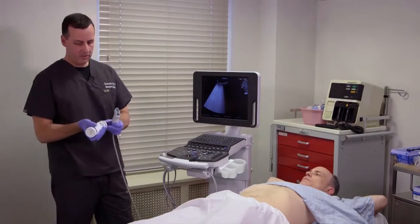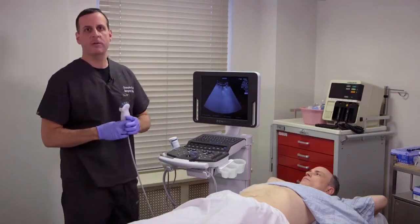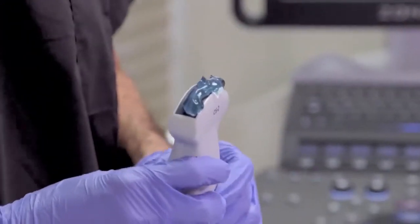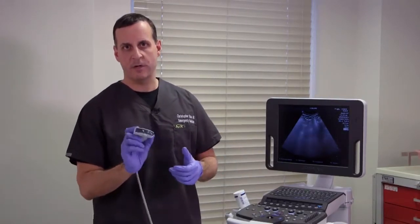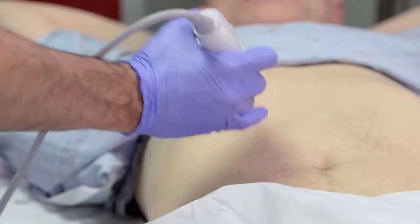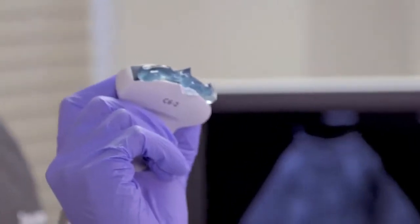Now that we know where the notch of our transducer is, we're going to gel up our probe. For most applications — pretty much all of them other than some of the cardiac work — that notch of your transducer is going to be facing either the patient's right or the head of the patient as you're performing your exam. One last thing before we get going: how to hold the transducer. You want to be as close to the probe surface as possible — that gives you much better control and allows you to rest your hands on the patient while scanning, stabilizing the transducer. Avoid holding the probe far back, as that leads to instability.